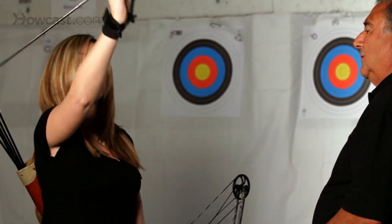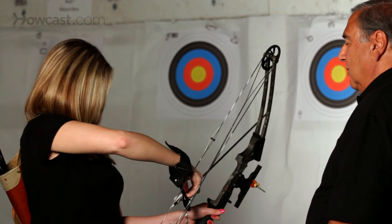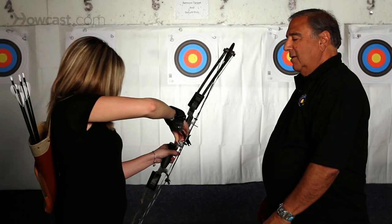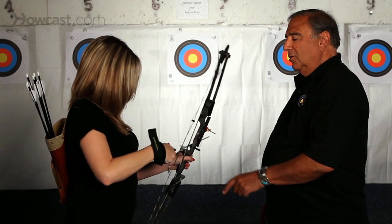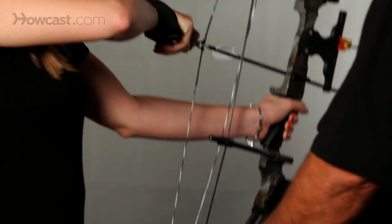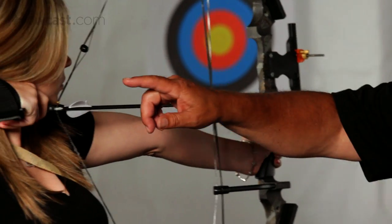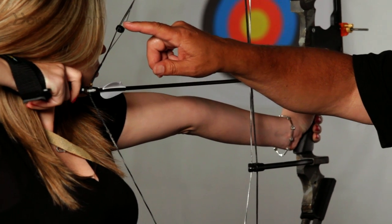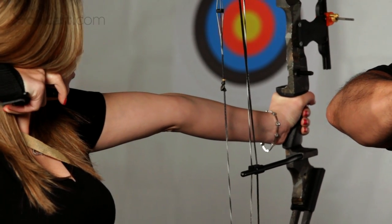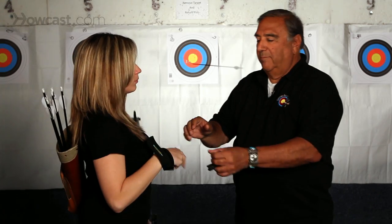Basically, let me show you how the wrist release is used. Take an arrow — arrow goes on the bow, release goes onto the loop, pull back and anchor, then aim, then touch the trigger and pull. Perfect shot.